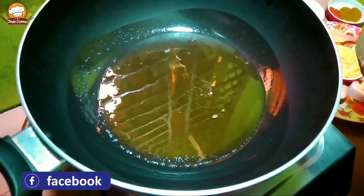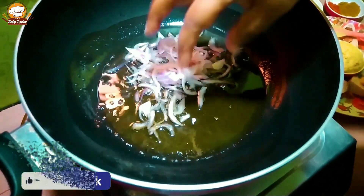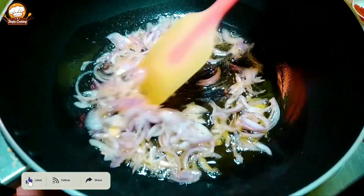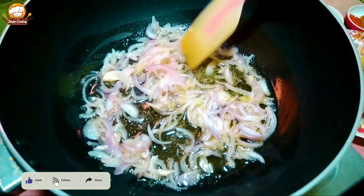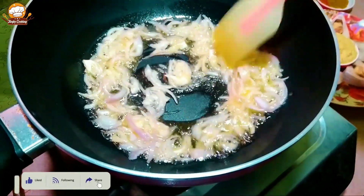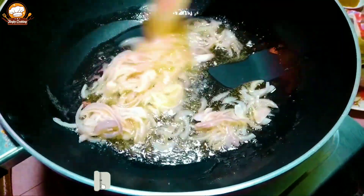I'll put the rice on them. The recipe has become brown when the rice has been cooked. It is the recipe made for the rice.